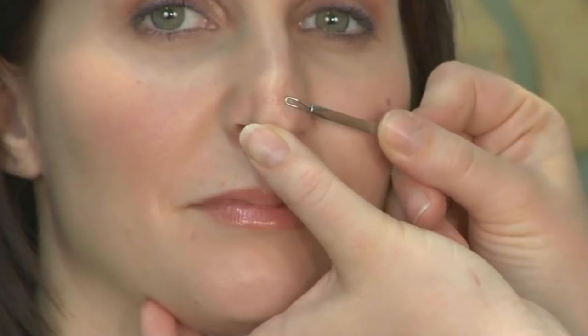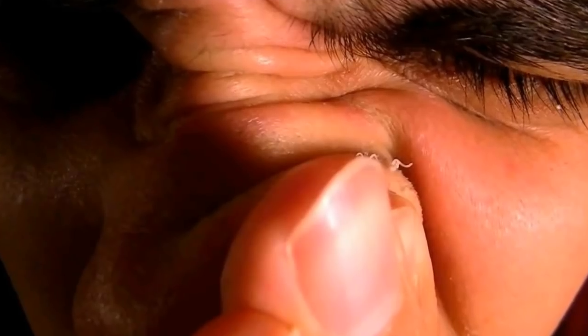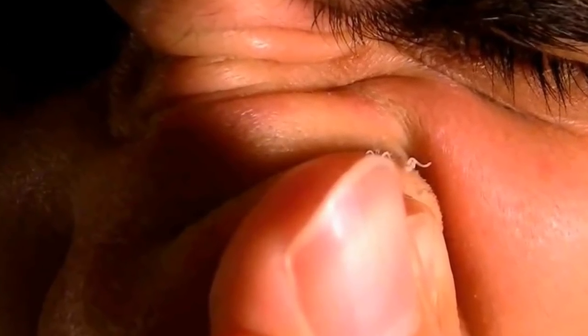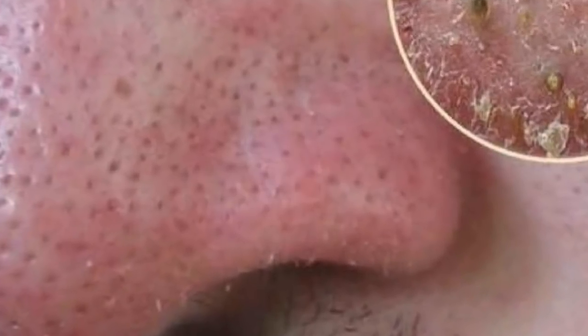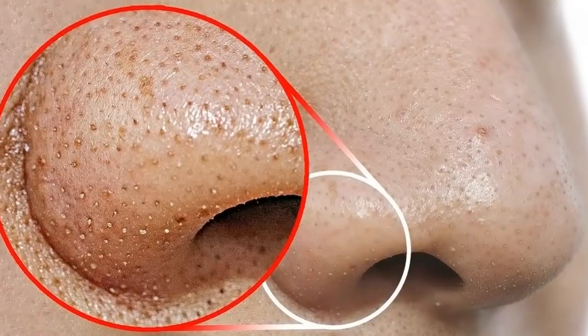Blackheads can be removed by extraction, or you can use topical facial masks to remove them from your nose. Extraction, Step 1: Wash your face with cleanser to remove makeup, dirt, oil, and other grime. Use the hottest water you can tolerate when washing your face to effectively dislodge the grime, soften the oil, and open up the pores.